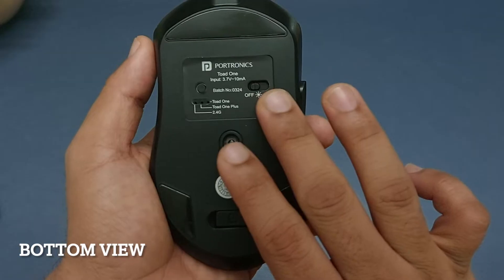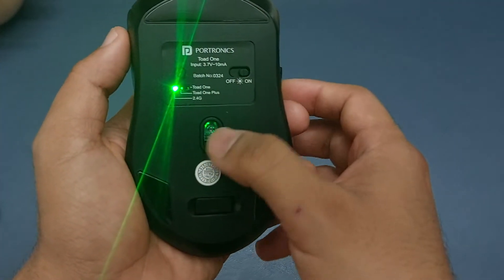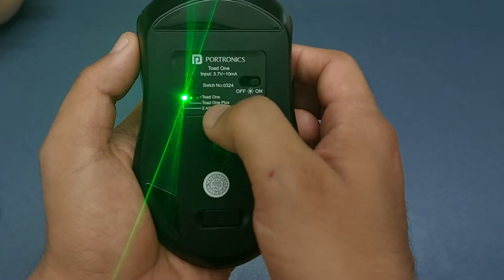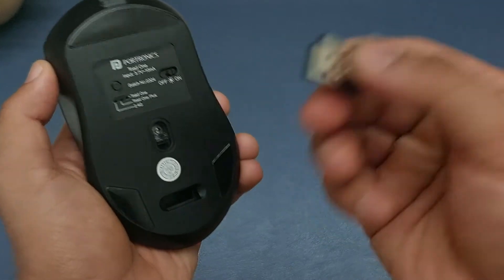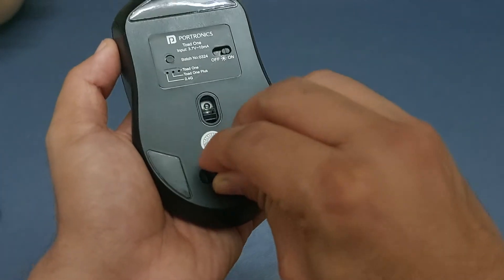On the bottom there is an on and off switch. There is also a switch that lets you toggle between using the nano USB receiver and Bluetooth. To use the nano receiver, simply plug it into a USB port on your device, and when done you can store it neatly in the slot provided in the mouse.